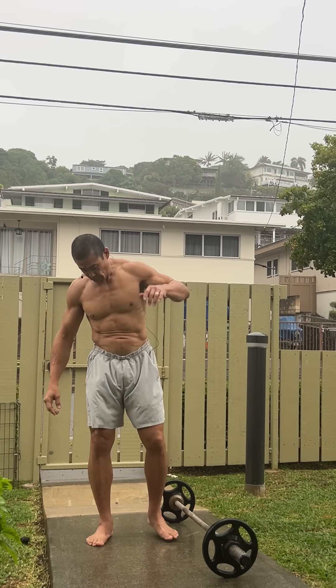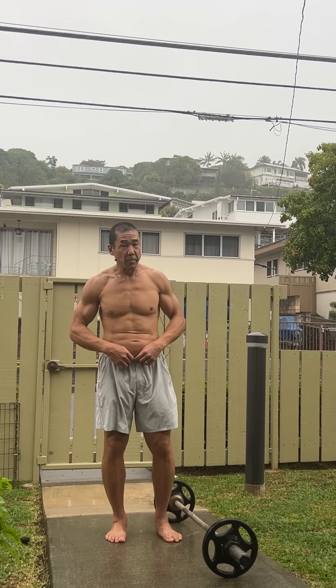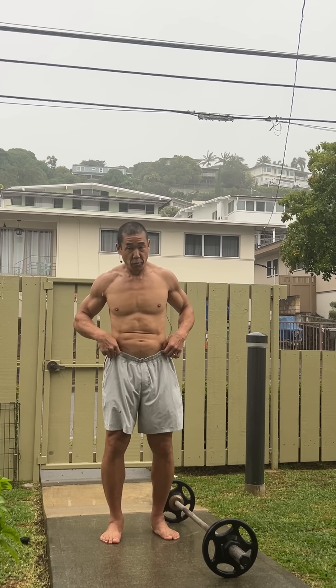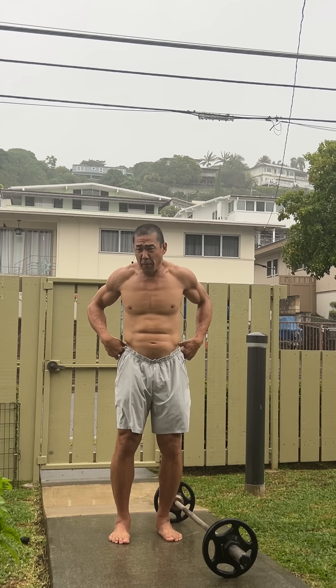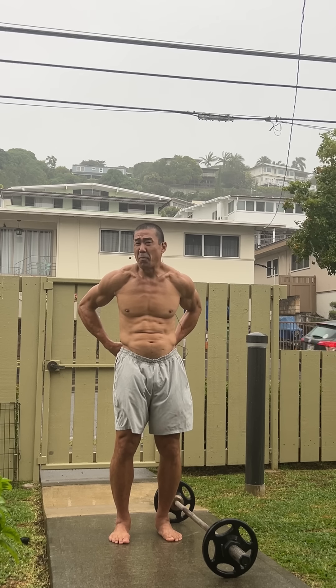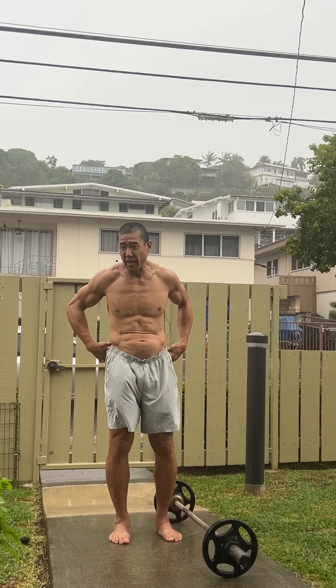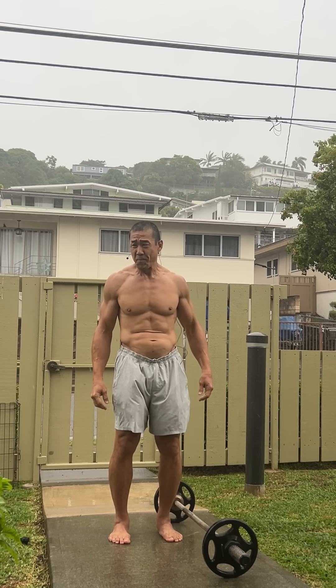Wouldn't you know, the one day I actually try to use a microphone it's raining really hard. Hopefully this will not break my microphone. I'm very new to social media and all this stuff - this is very technical for me.